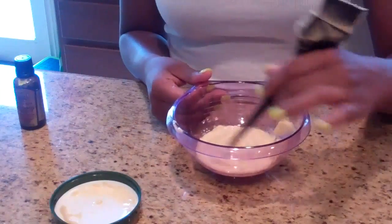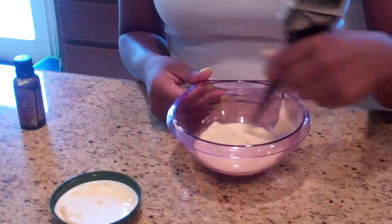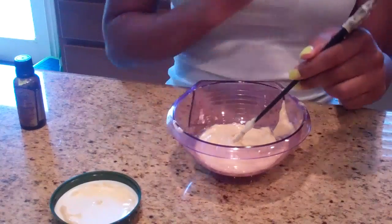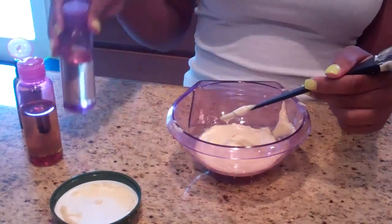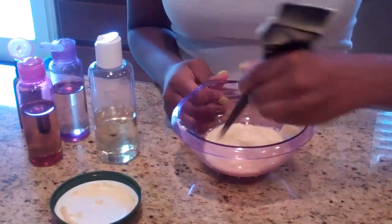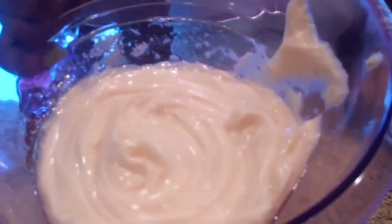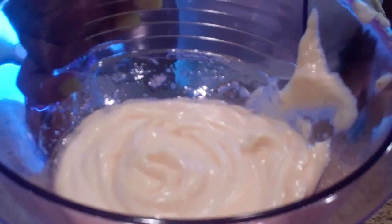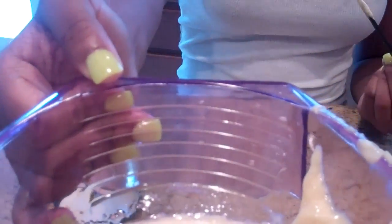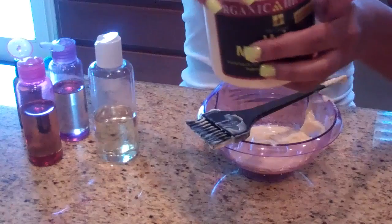I'm about eight weeks post, so adding these oils will definitely help with my new growth. Since this is a protein-based conditioner, for me it also helps with the shedding I'm experiencing because I'm stretched to eight weeks post right now. All of these oils are basically things that are good for your hair, so mix it to your liking. The smell may change a little bit due to the oils added.